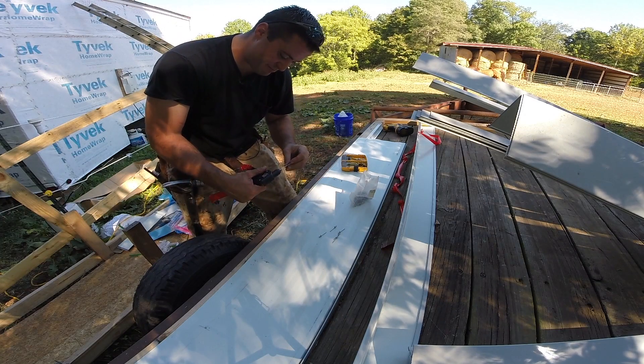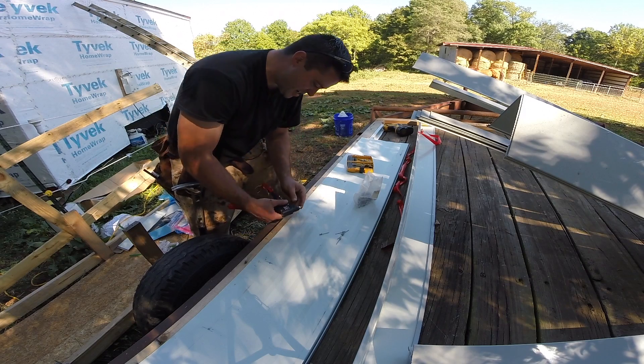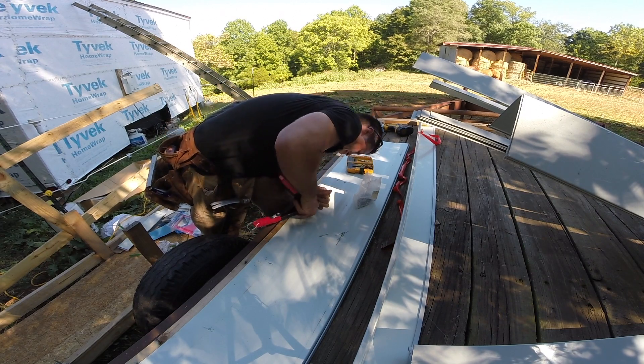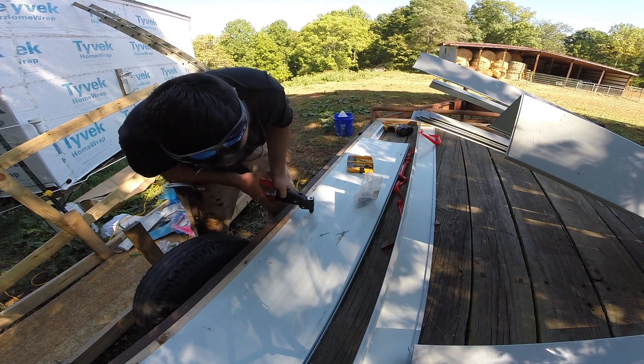I remember when I was about nine or ten, my uncle — Uncle Bob — showed me how to use a rivet gun, and I believe he watches my videos. So thank you, Uncle Bob.